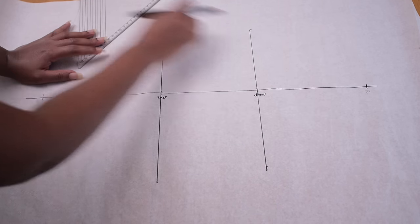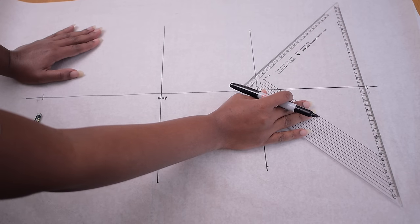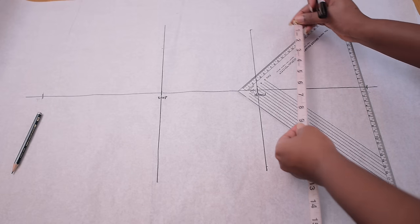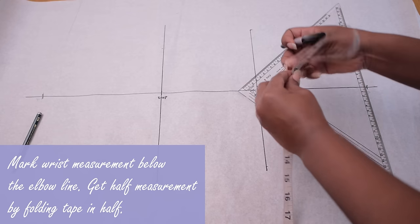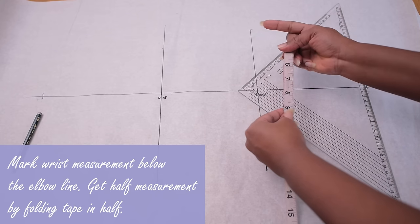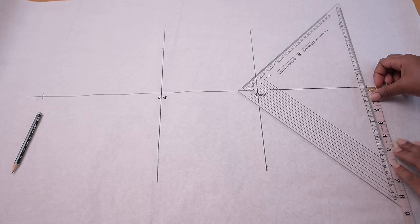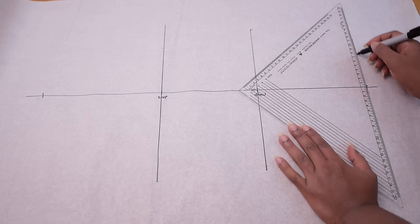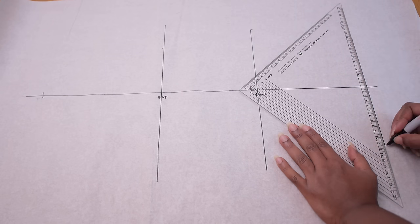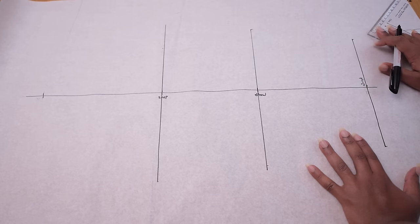Working with the wrist measurement, I set my set square in place. My wrist measurement was nine inches — whatever yours is, work with that, since I want the block to be basic and adaptable to any design later on. I'm marking half of that dimension on either side, which is 4.5 inches each, then connecting them together and labeling that line as the wrist.